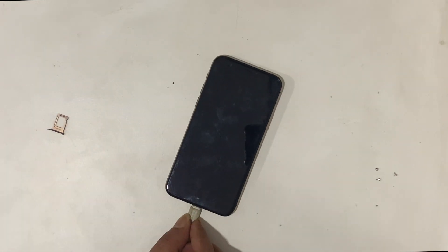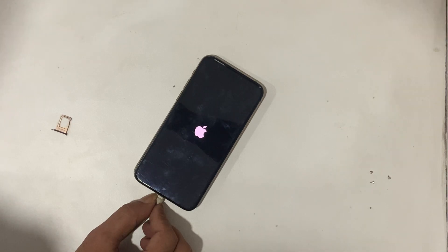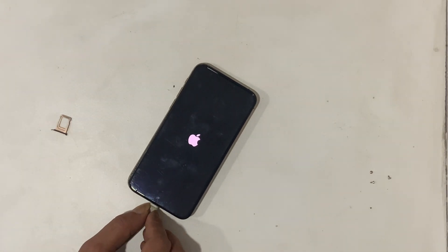Put everything back in the correct position. The iPhone is now powering on, which means the problem is fixed.